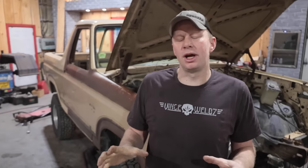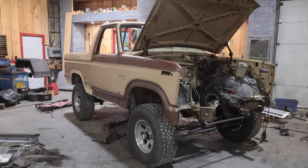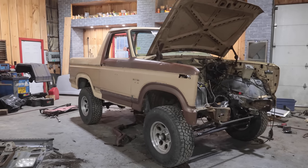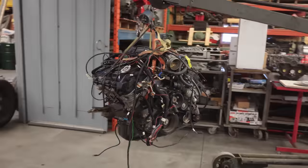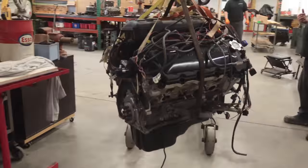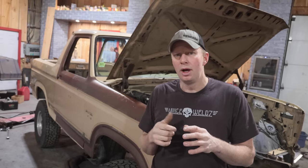We bought this Bronco to put a five liter Coyote in it, and this video is specifically on how to make the Coyote fit inside a 1980 to 1996 F-series truck — whether it's a Bronco, an F-150, 250, or 350 between 1980 and 1996.